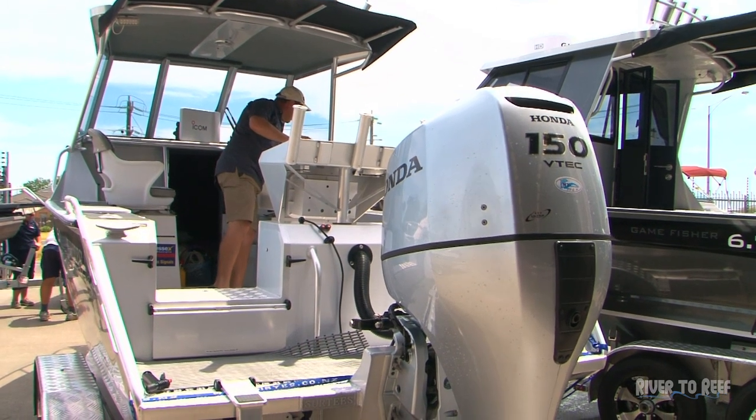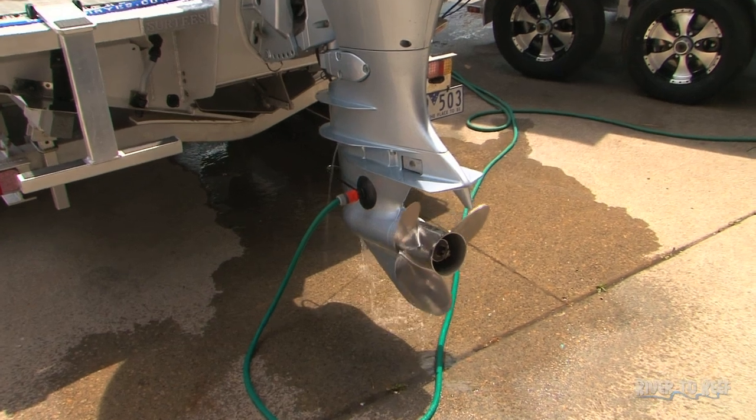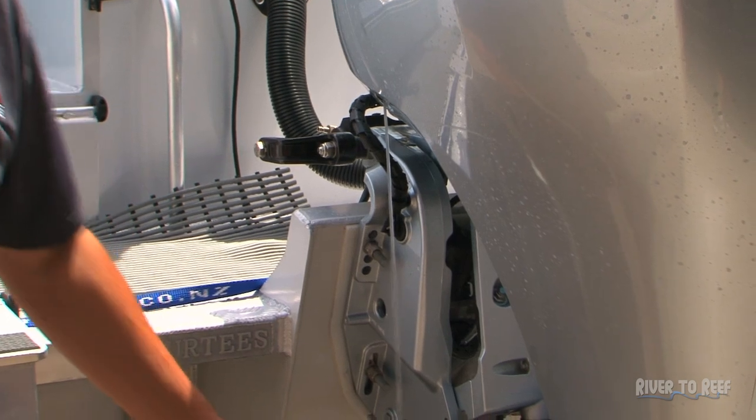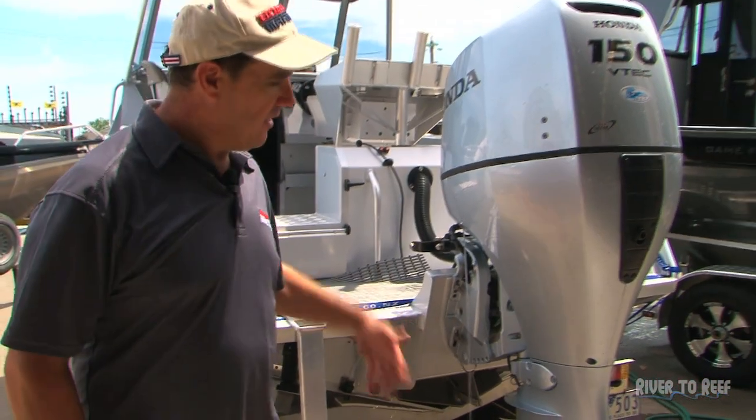We now turn the engine on and leave it in neutral. You want to have enough water flow so you've got a good strong tell-tale. Just let it run for a few minutes and flush all the salt out of the engine so it's all ready for storage and obviously ready for your next fishing trip.